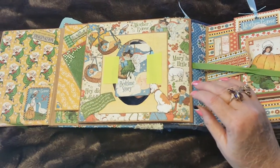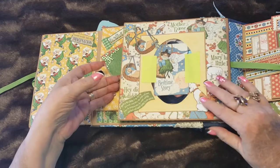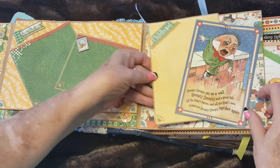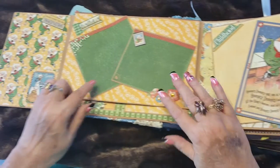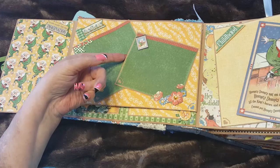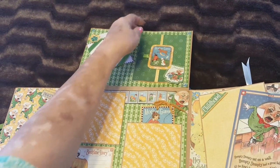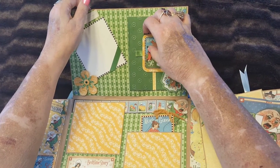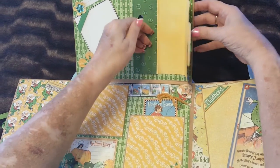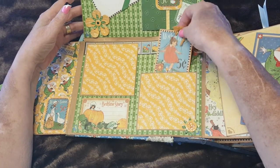When you untie it, this opens all the way out. There's a place for photos, a photo frame, and a photo mat behind a piece of ephemera. Two more stationary frames that are lifted up so you can slide a picture underneath them. Then this lifts up with another photo frame. It opens for photos and journaling, and closes with a magnet. There are two more photo mats and a tag.